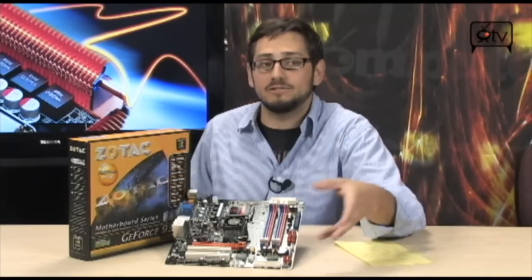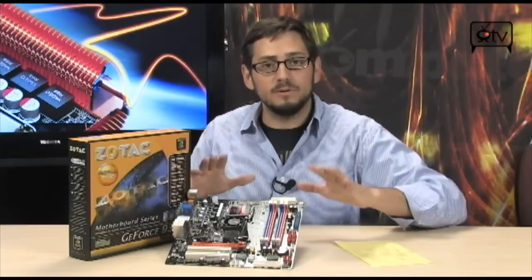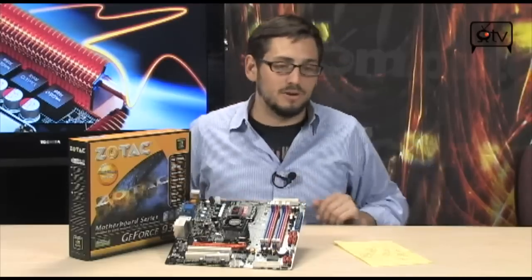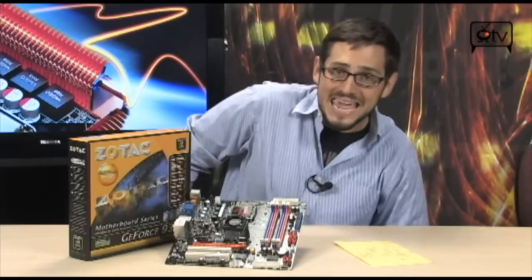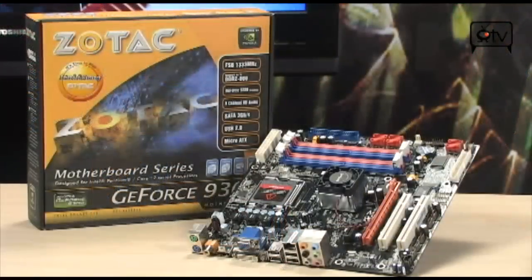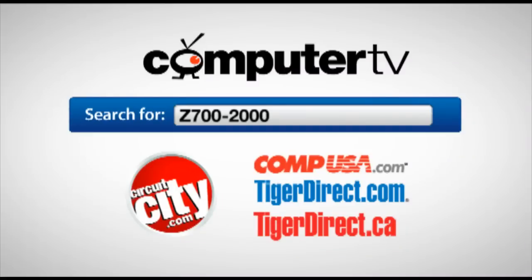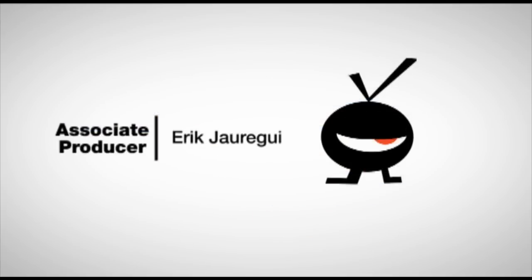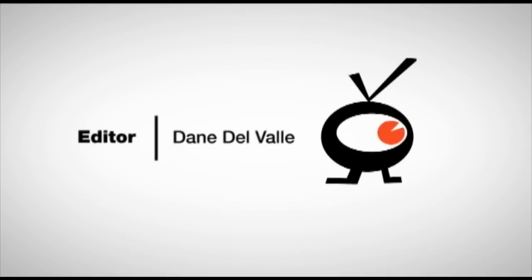Keep in mind, you don't have to have that graphics card. You can get this board, put some memory in it, put a CPU and a hard drive, hook it up to your television, and you're good to go. Very, very nice board — it's the GF9300AE, a Micro-ATX socket 775 board from Zotac. For more information, type Z700-2000 into the search engine of any major retailer. For Computer TV, I'm Albert.